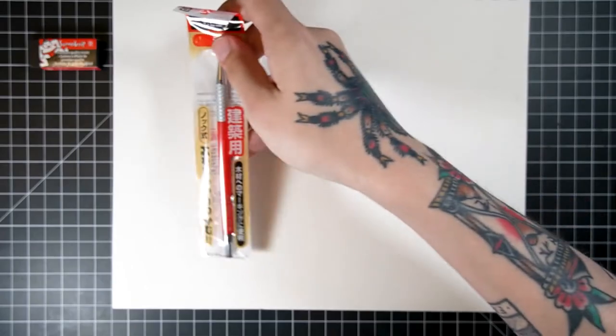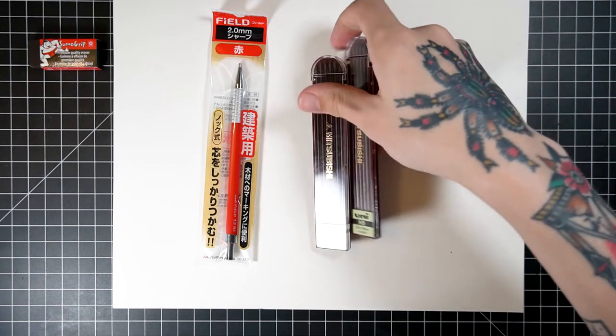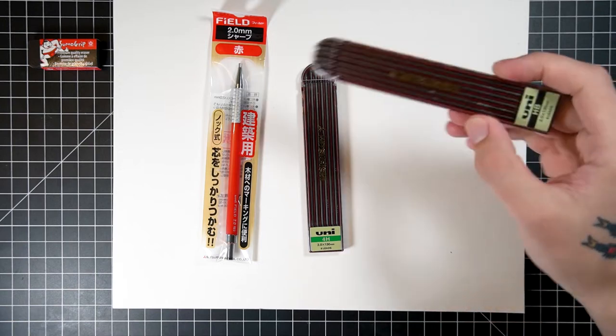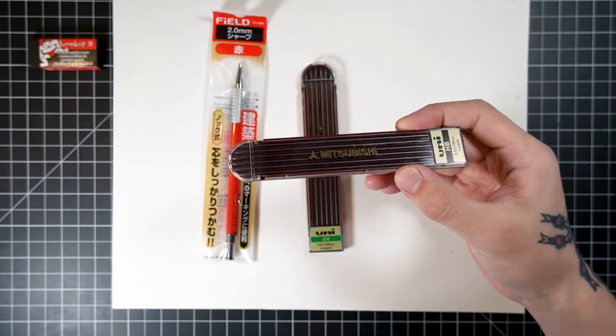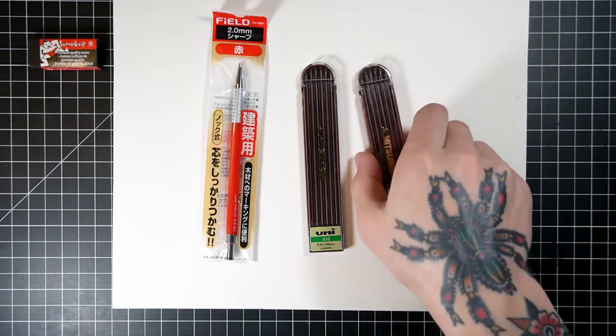There is a cool long point sharpener in there for wooden pencils, and I am excited to try that out. I have a lot of problems with sharpeners in general — I can never seem to get the point I want. This is a red clutch pencil. I also got some Mitsubishi Uni lead for that. I've heard it's really good stuff for doing art.